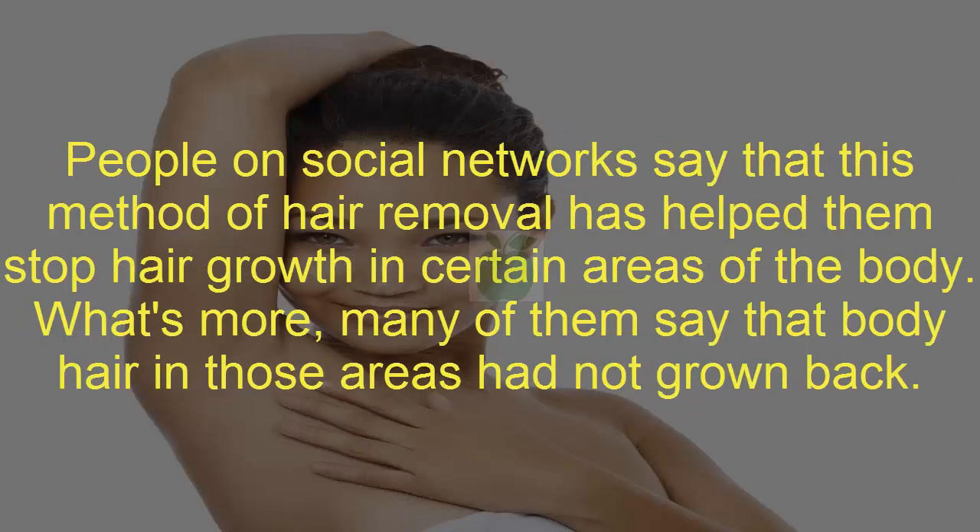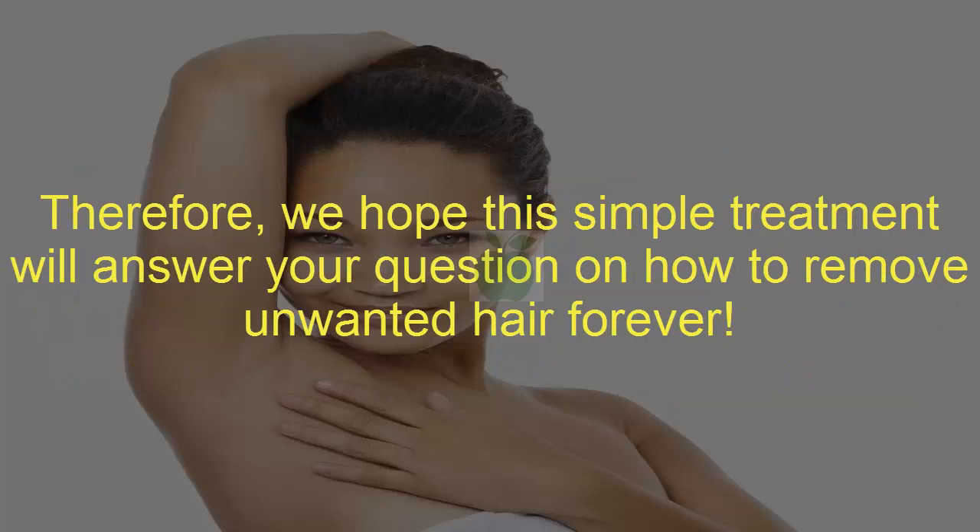People on social networks say that this method of hair removal has helped them stop hair growth in certain areas of the body. What's more, many of them say that body hair in those areas had not grown back. Therefore, we hope this simple treatment will answer your question on how to remove unwanted hair forever.